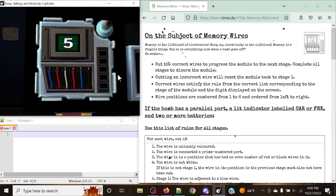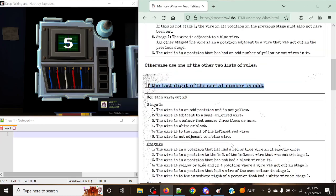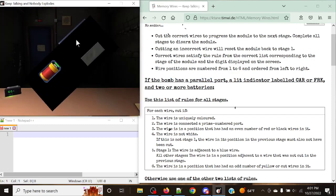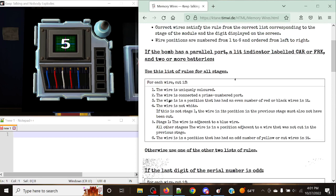Cutting an incorrect wire will reset the module back to stage one, so it's very important that you do this right. Correct wires satisfy the rules from the correct list corresponding to the stage and the digit displayed on the screen, with one exception. You're going to check the last digit of the serial number — odd or even. You also check for a unicorn case: if the bomb has a parallel port, a lit indicator labeled CAR or FRK, and two or more batteries, all of this has to be true, then you use that special set of rules for all stages.